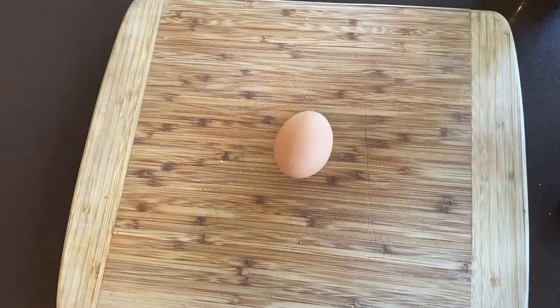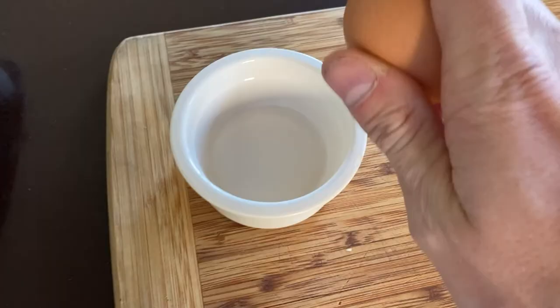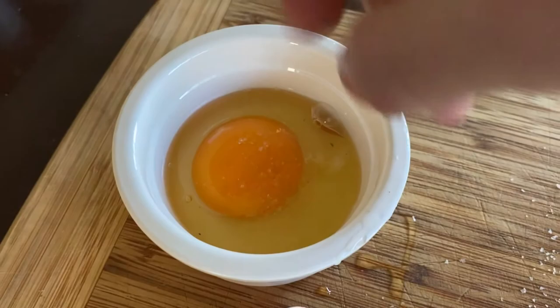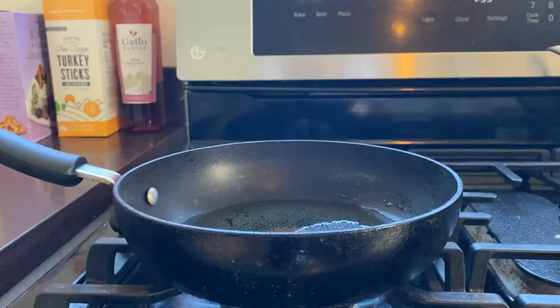First you're gonna want to crack your egg. Make sure you have a little bit of salt so that when you crack your egg into the pan you can put the salt in there. Looks like I'm almost out so I'll probably get some more of that later. Crack the egg with one hand and add a little bit of salt. Oops, there's a shell in there — I'll use my hand to get that right out. You can use the shell method but I was in a rush. Once the oil is smoking, that's when you want to add your egg in — that's how you know it's ready.